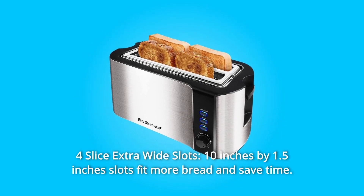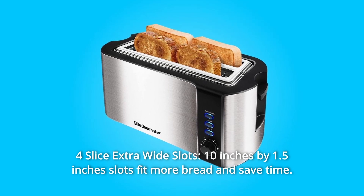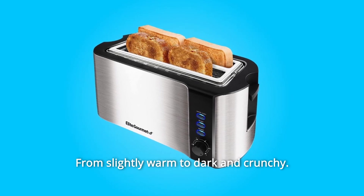Number 2: Four-slice extra-wide slots. The 10-inch by 1.5-inch slots fit more bread and save time. Number 3: Six Toast Shade Settings — to select the perfect browning shade for your bread, from slightly warm to dark and crunchy.